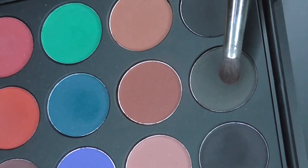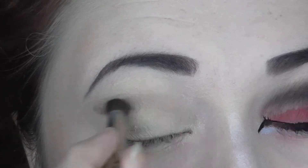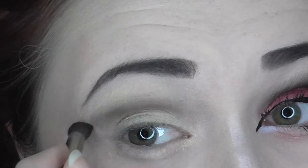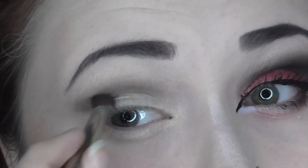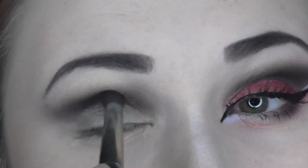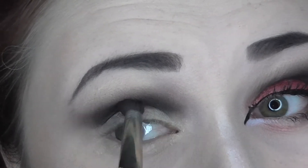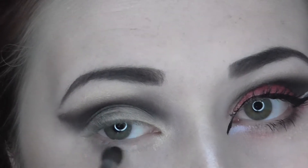Next I'm taking this dark grey shade and blending that into my crease. This look involves a lot of blending so I hope you have some patience if you plan on recreating it. Then I'm taking this black shade and deepening my crease, also running that on my lower lash line. This is the same shade I used to fill in my brows earlier.